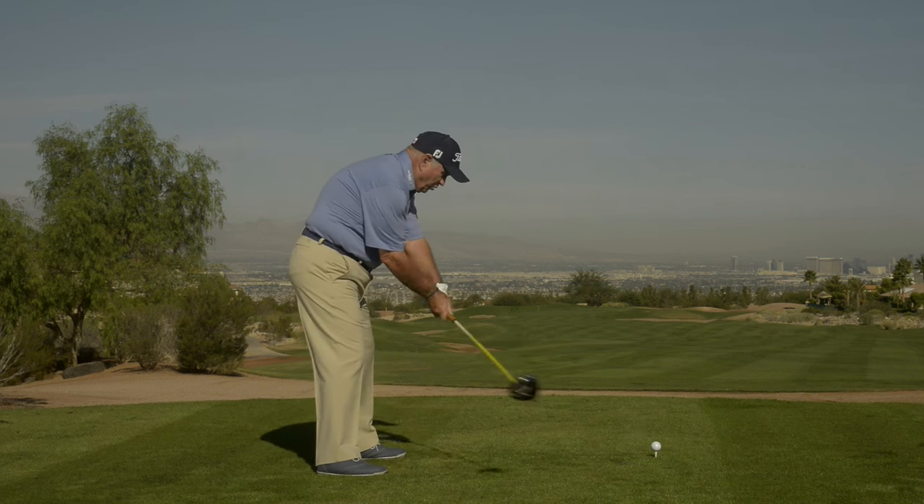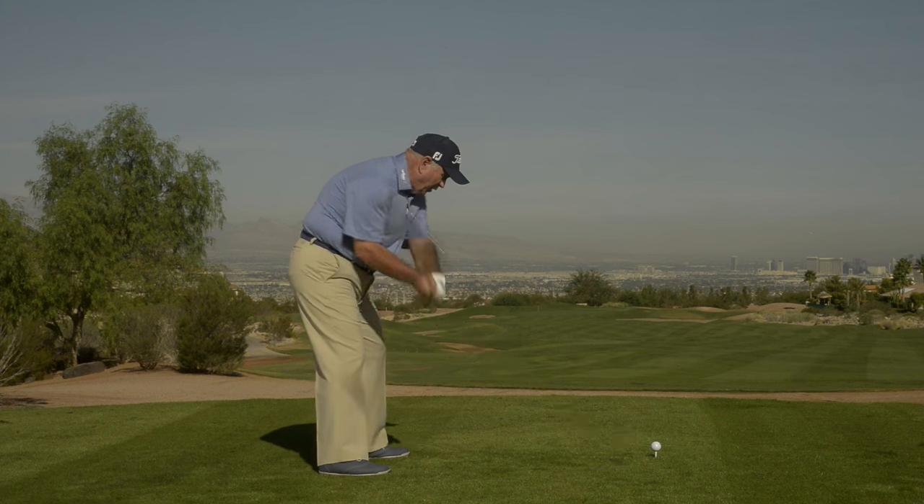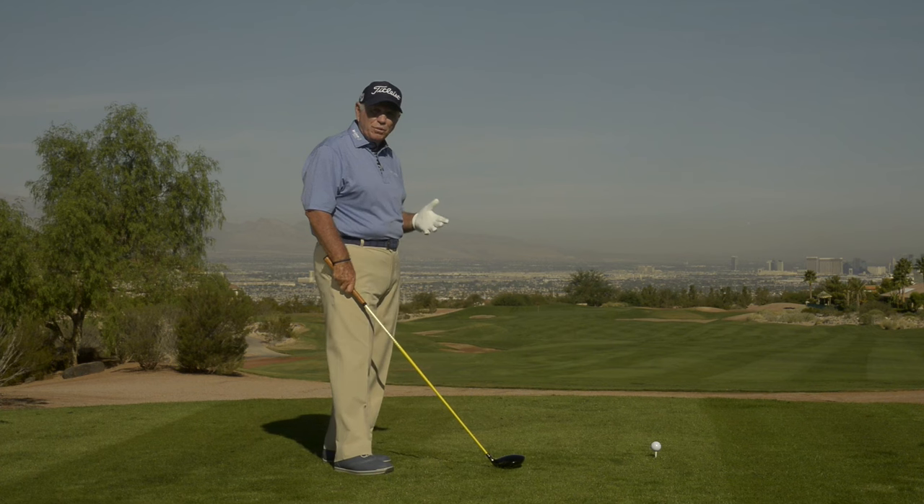From this position, you're too far away from the ball. As you swing, gravity is going to want to pull you to the ground. You're going to end up standing up, hitting the ball off the toe in some kind of weak slice out to the right.